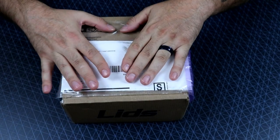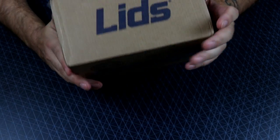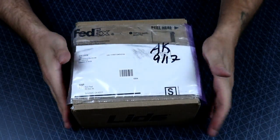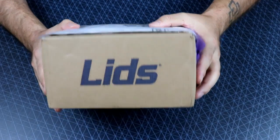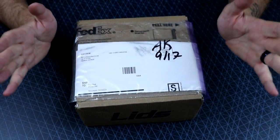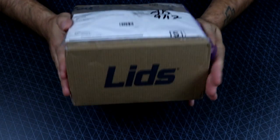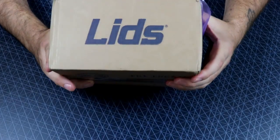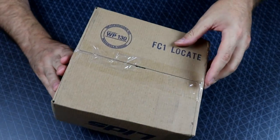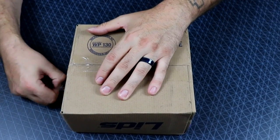So a fan of mine, a viewer, sent me some more — or at least I would imagine at least one hat in here. It's from Lids. I'm totally assuming it's a gaming related hat. So we're going to take a peep at this, and I really do appreciate it. My birthday's coming up, so I'm pretty much looking at it like, hey, this is a little birthday gift. So thank you. It really means a lot to me. So let me go ahead and just pop this bad boy open.